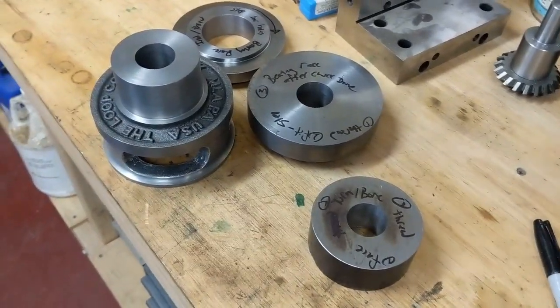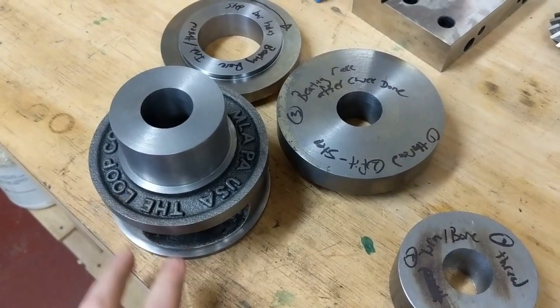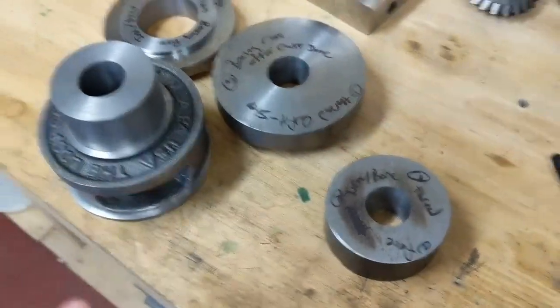This is another really cool project I'm working on today. This is a loop collet chuck that I got from MLA - Metal Lathe Accessories. You just Google 'metal lathe accessories' and it comes right up. They're in Pennsylvania. Really cool cast kit.